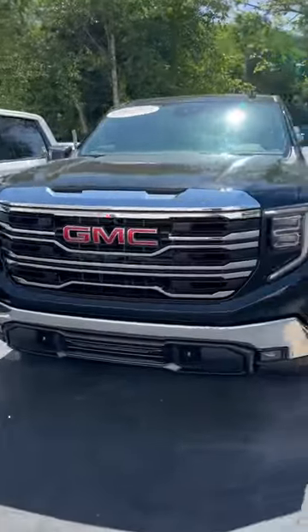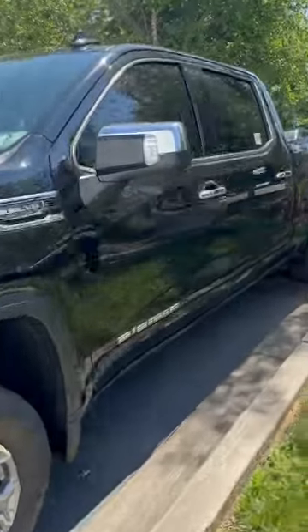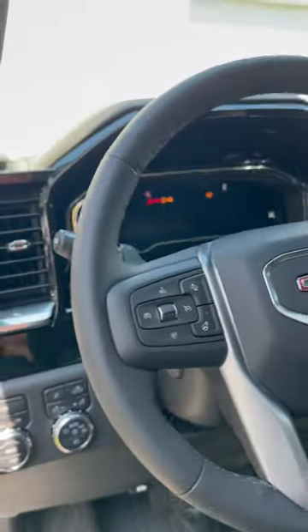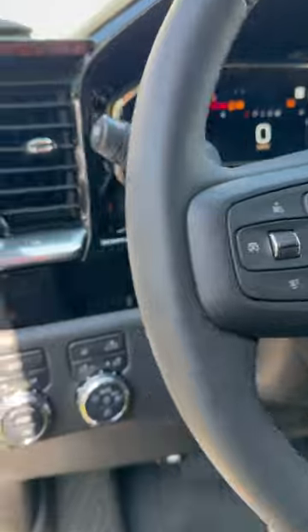Hey guys, it's Caleb with another how-to video on a 2023 GMC Sierra SLT. I'm going to show you how to access your trailer mode. I'm going to start this baby up all the way, but super quick, easy, and simple.